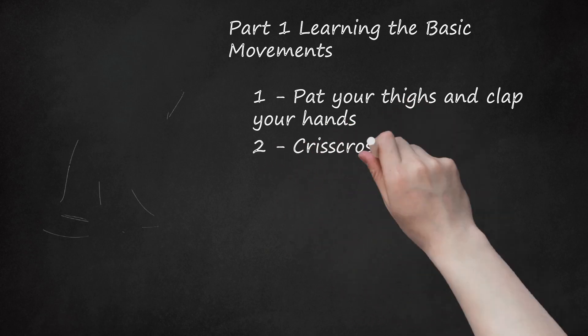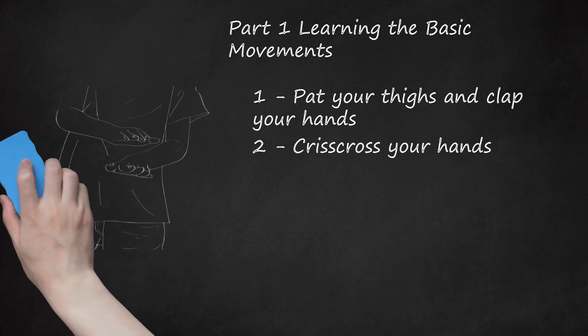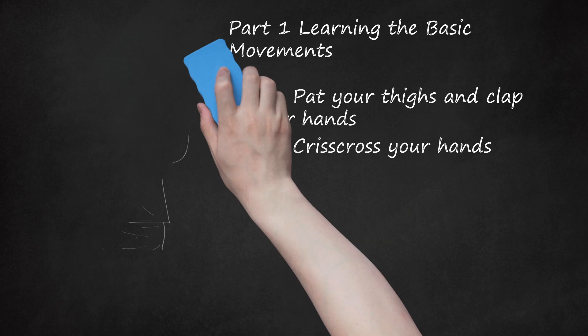Step 2: Crisscross your hands. Standing up straight, cross your right hand over your left hand. After you have crossed your hands, immediately open them again in a quick motion. Both of your palms should be facing the ground. Your hands should not touch each other, but instead glide past each other in the air. Complete this motion twice. Then cross your left hand over your right in the exact same way, and again complete this motion twice.